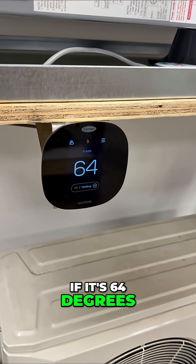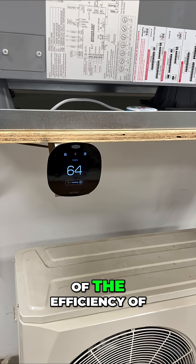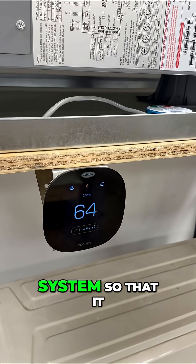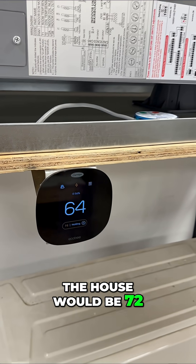If it's 64 degrees and you want to bring it up to 72, you're going to lose some of the efficiency of the crossover system, but this thermostat knows when to start your system so that it can start getting the house warmer. So when you get out of bed, the house would be 75.